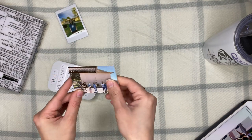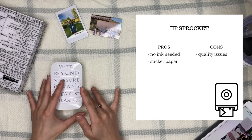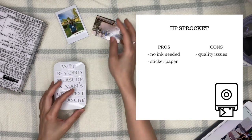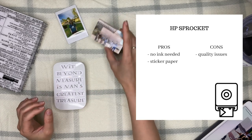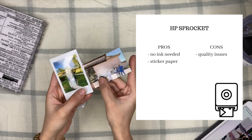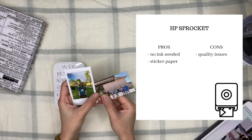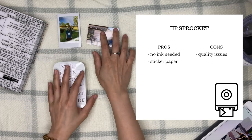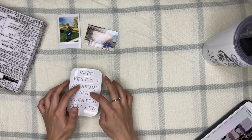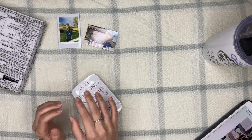Pros and cons for the HP Sprocket: the number one pro is no ink needed — you only spend on paper, and that paper is already sticker paper. A con is that the print quality isn't always great depending on the photo — it can look a bit grainy and doesn't fully capture the quality of a high-resolution photo. Because of this, I mostly use the Sprocket to print inanimate objects rather than photos of people.